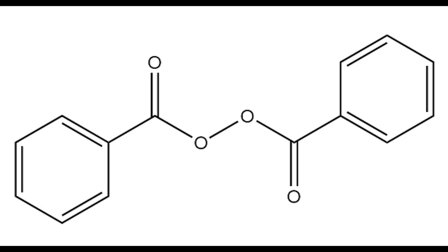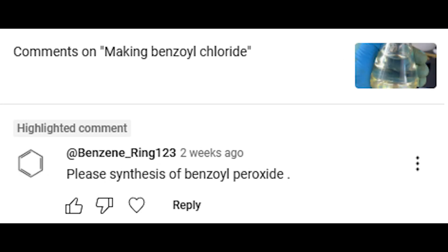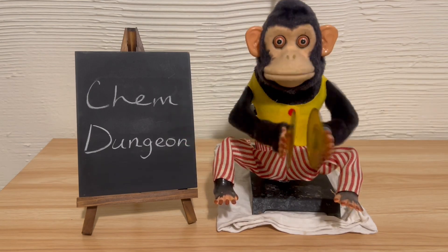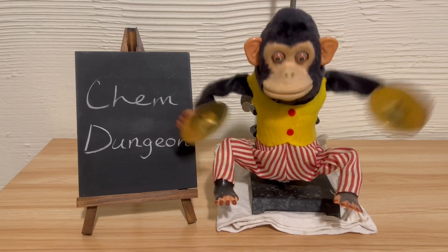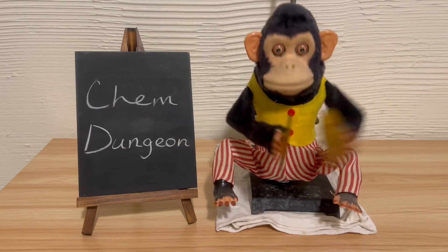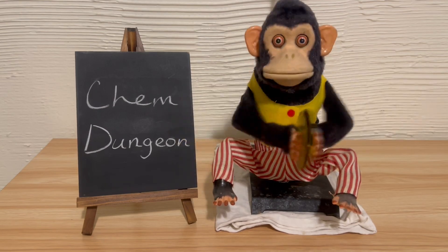Welcome back. In this video I'll be making benzoyl peroxide. I don't need it for any particular reason — I'm making it because BenzeneRing123 asked me to in the comments on my video about making benzoyl chloride. This is no coincidence, as benzoyl chloride is one of the reagents used to make the peroxide. I still had a decent amount of the chloride left over after using some in my video on the Racer reaction, so I figured why not.